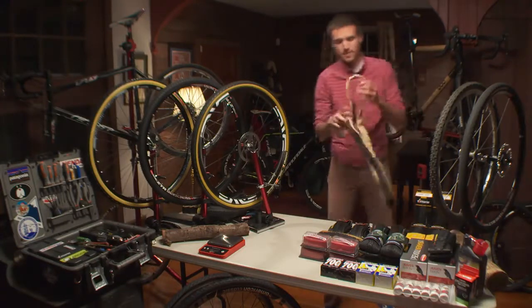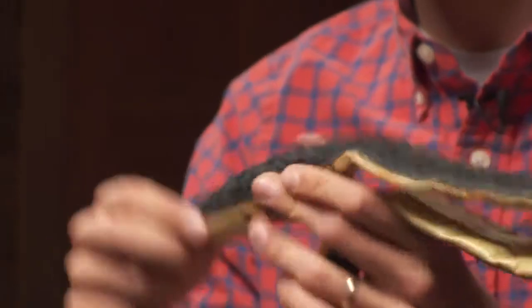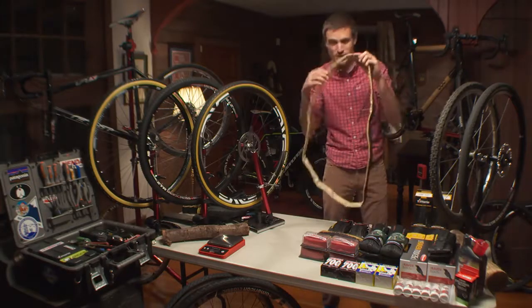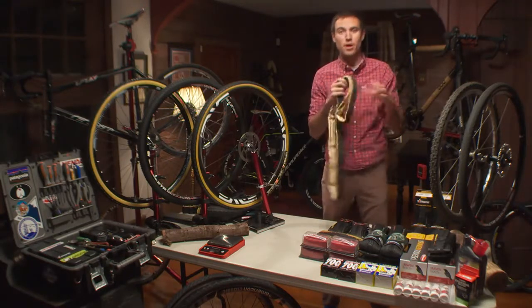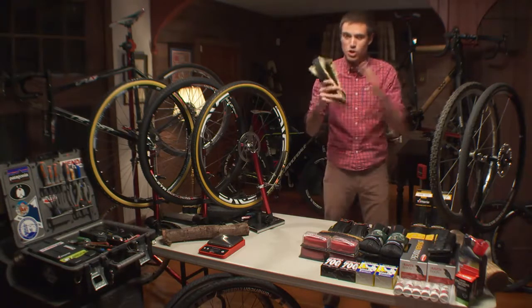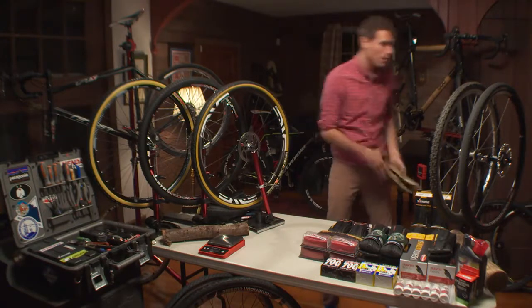This right here is a Dugast. This is the Lamborghini of cyclocross tires. This is a $150, $160 tubular cotton sew-up handmade tire. This is what all your top riders in the world are riding. They're very supple, they're incredibly fast, and they're incredibly a pain in the butt to work with. You have to glue these onto a specific set of tubular rims. They're very hard to glue on, they're very hard to take off. They are no doubt the performance choice, but they're just not realistic for a lot of people out there.